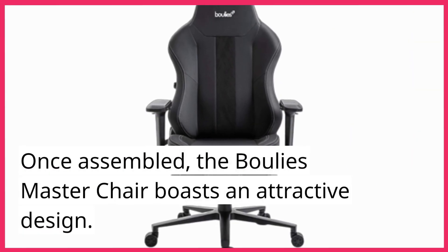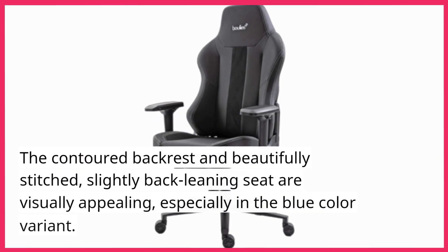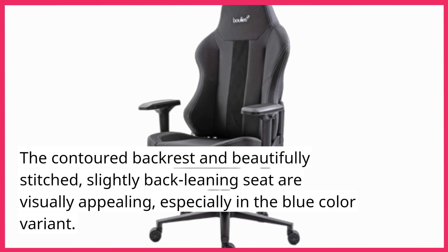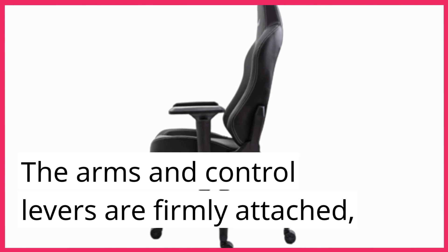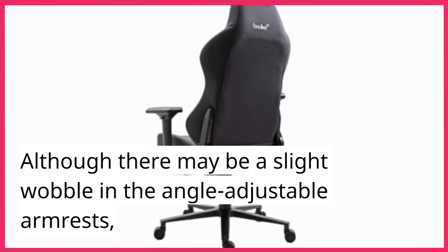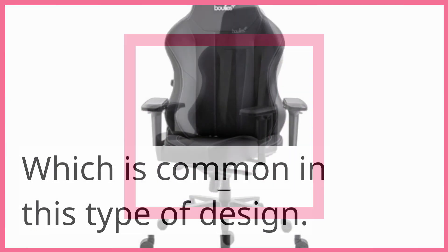Once assembled, the Bully's Master Chair boasts an attractive design. The contoured backrest and beautifully stitched, slightly back-leaning seat are visually appealing, especially in the blue color variant. The arms and control levers are firmly attached, although there may be a slight wobble in the angle-adjustable armrests, which is common in this type of design.